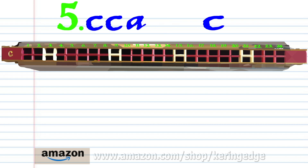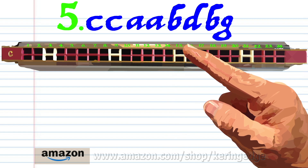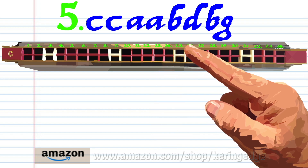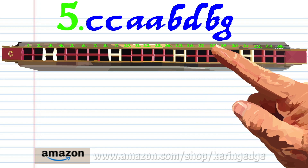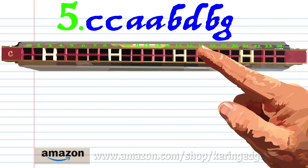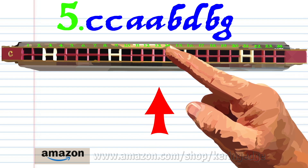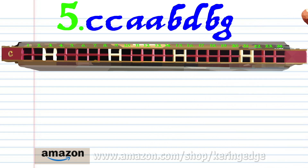Phrase five: blow into 15 twice, breathe in through 14 twice, breathe in through 16, breathe in through 18, breathe in through 16 again, and blow into 13. Practice this until you end up with something that sounds like this.